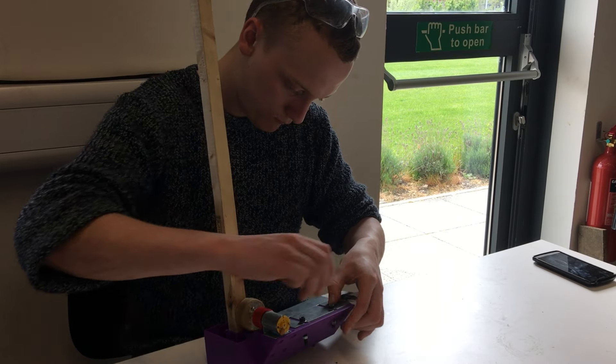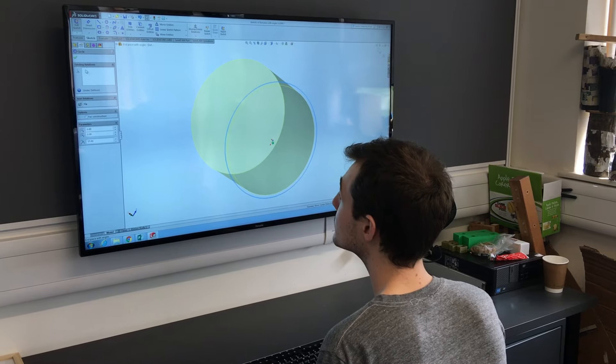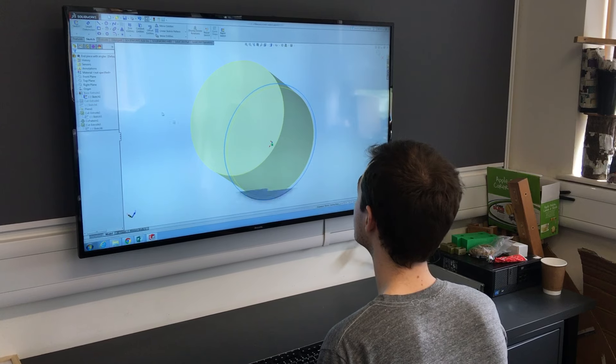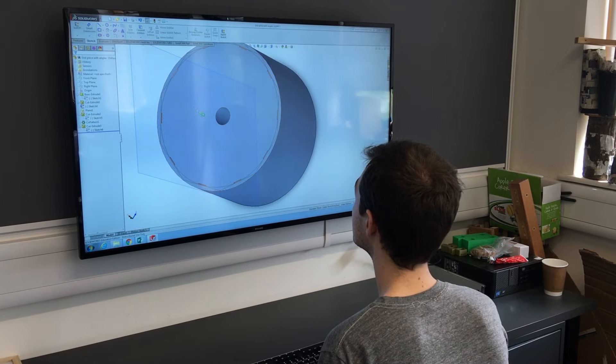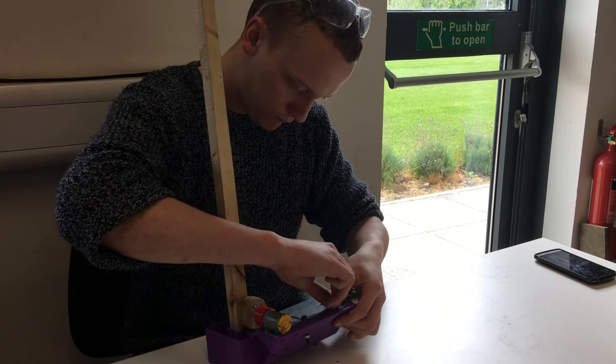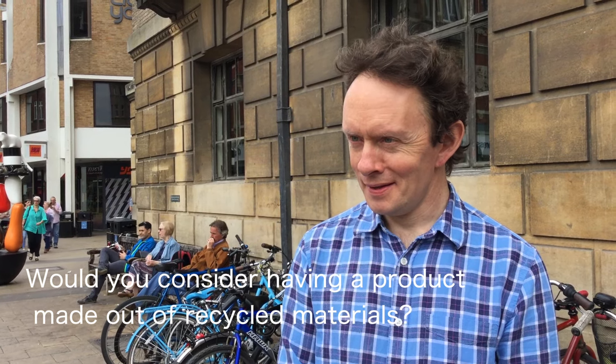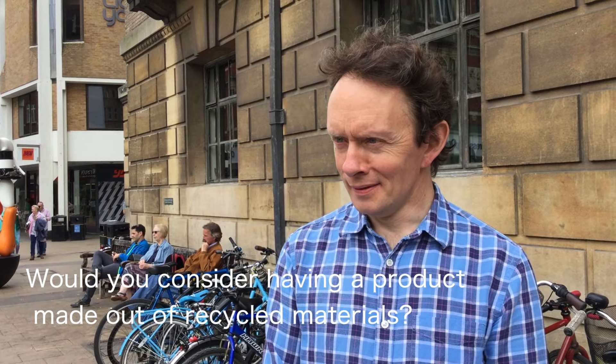We are three manufacturing engineers at Cambridge University. We are very interested in the concept of upcycling and think it's really important. In the past, we have made a new manufacturing technology called PaperBot, which converts recycled newspaper into high-end homeware products. So my question to you is, would you consider having products made out of recycled materials in your home?